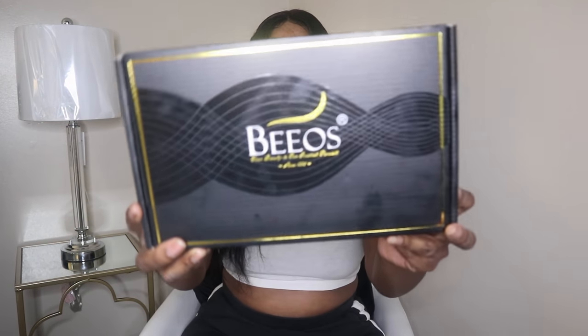Hey guys, welcome back to my channel! In today's video I'm going to be doing a review on the Bios hair — this is the box right here. I'll be doing a review on this hair. I ended up getting a body wave, it was like an A9, 20 inches.